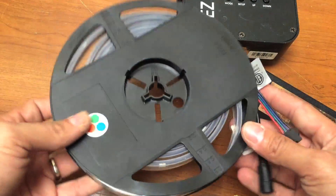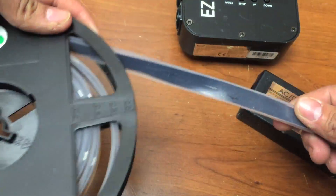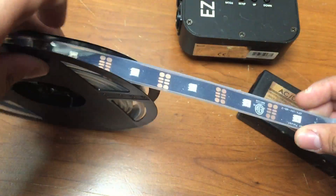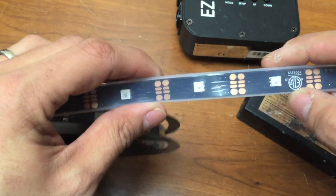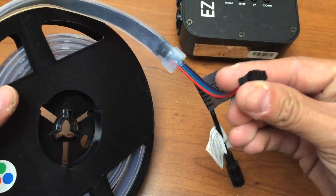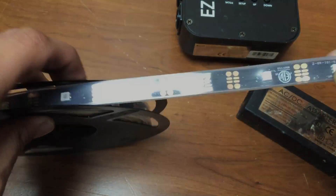Again, this is the Elation Flex Tape. You can use it indoors or outdoors and it is properly encased so water will not get in. It connects very easily — I'll do a video later on how it connects and how you can add more tape. You can connect it with these little connectors or you can splice the tape together.